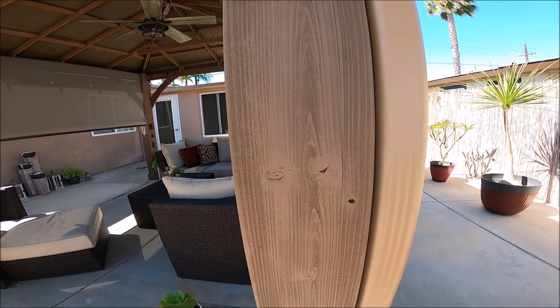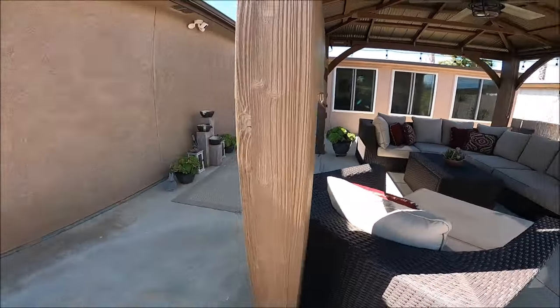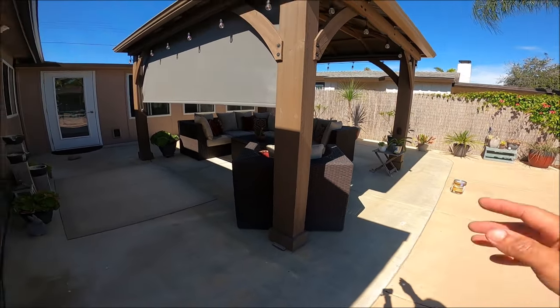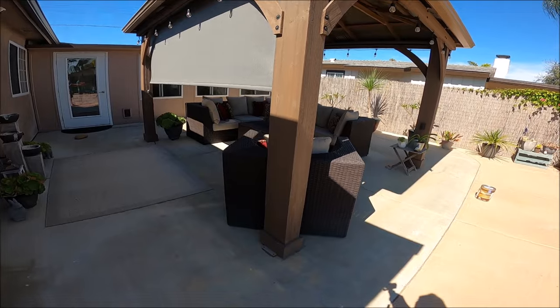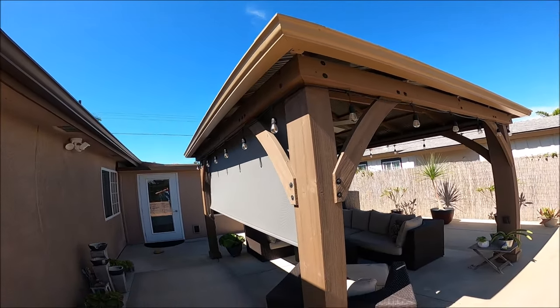You can still see all the grain in here with the semi-transparent. Now the color is a little darker — I kind of wanted to match it with the existing home and the rain gutter. We intentionally did a slightly different color rain gutter just because it matches the gazebo so well.